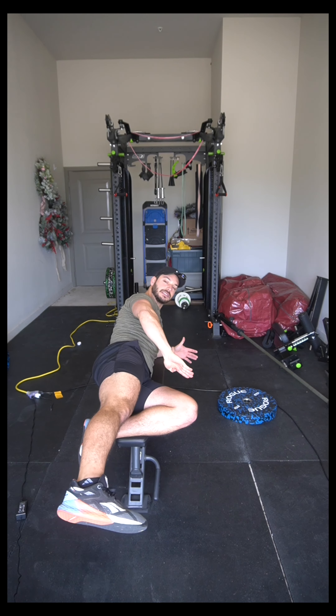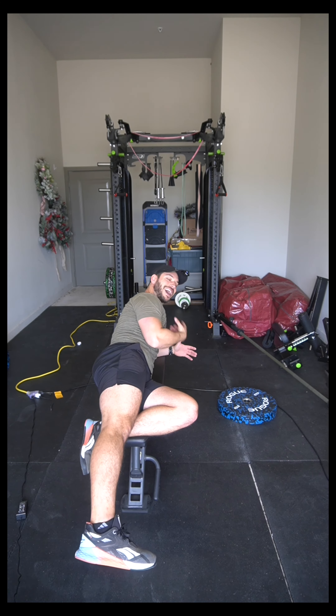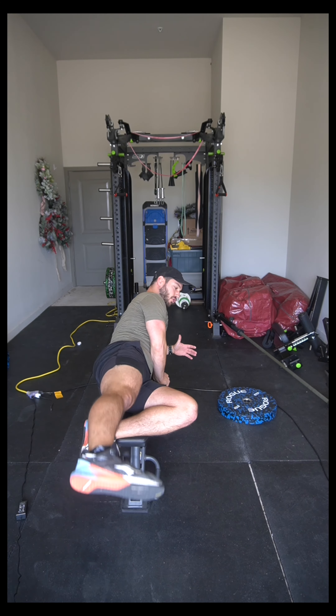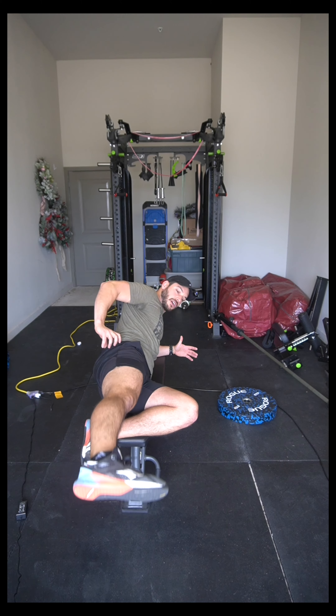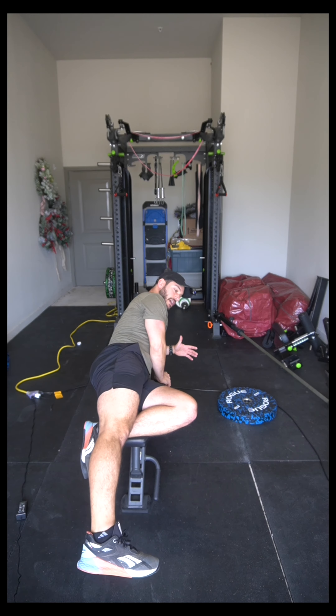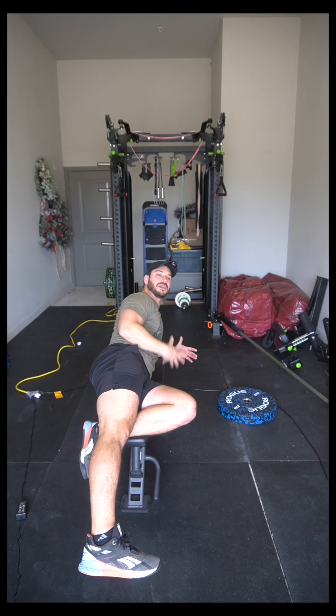Nice and controlled — not flinging your leg — raise it up as high as you can. You'll feel that contraction somewhere in this region here on the upper side of your butt, and then go all the way down below where the bench would be. That's why it's called an extended range, because we're getting below where the floor would be — this is why you're not just doing this on the floor.